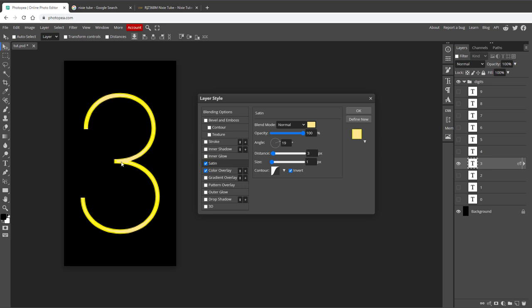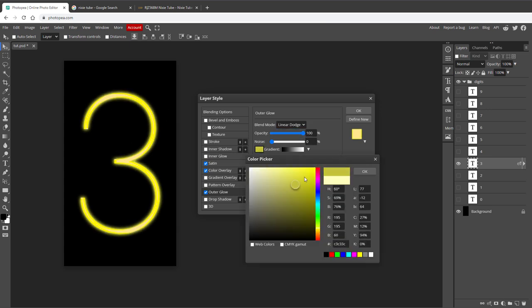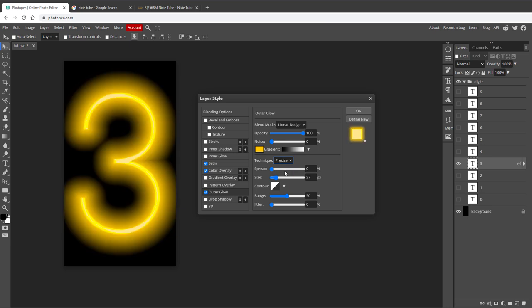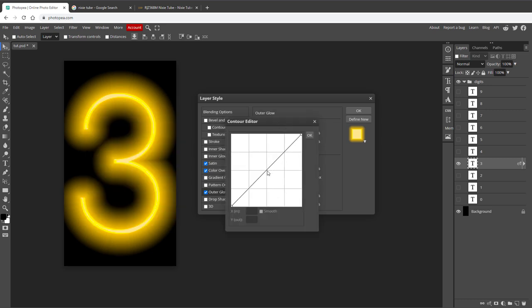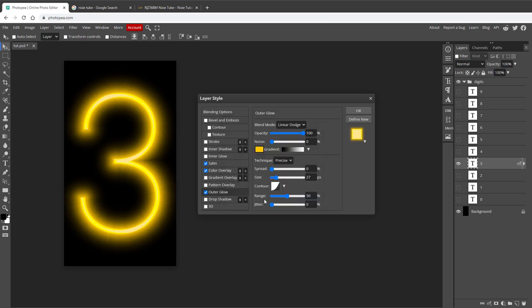Let's add the glow - we will actually add multiple glows, starting with the Outer Glow effect. I will change the blend mode to Linear Dodge, increase the opacity all the way to 100%, and change the color to a more orange one. I want a much bigger glow, so I'll increase the size to maybe 27 or 30 pixels and change the technique from Softer to Precise. When something is glowing, it's usually very visible on the edge and then fades quickly, so I'll open the contour curve and shape it to be very visible in the beginning and then quickly fade out.